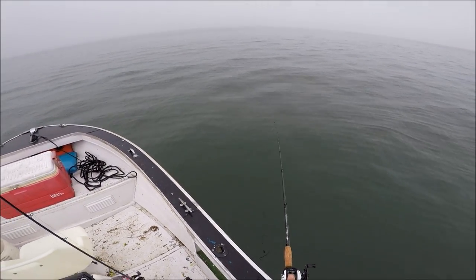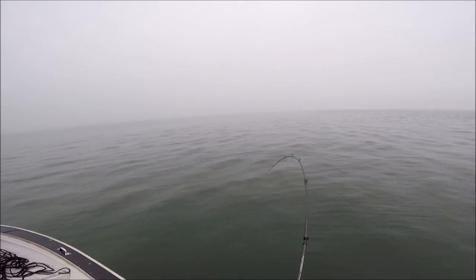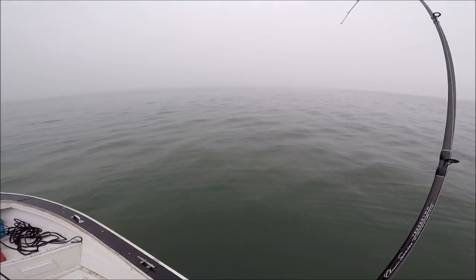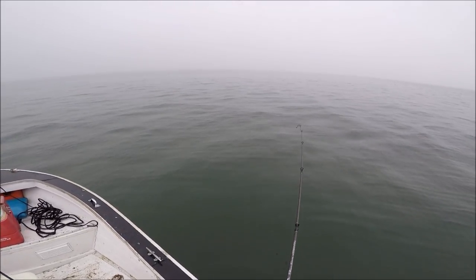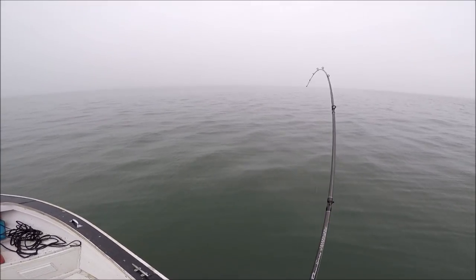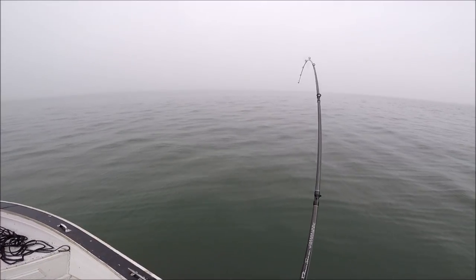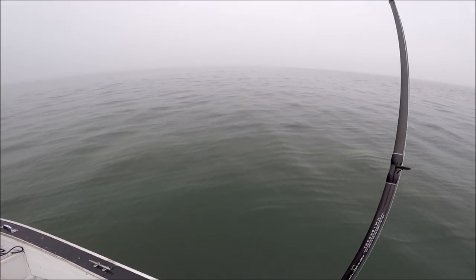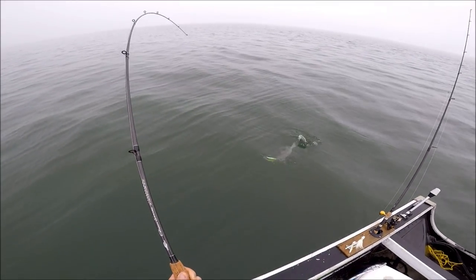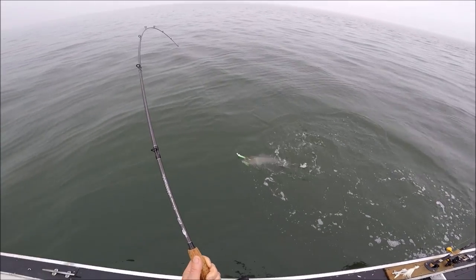Here's drift number three on the spot. This one's ripping line — probably not a fluke, I'm not feeling the head shakes. That's going to be one heck of a sea bass if it's going to run like that. And it does not feel like a bluefish.